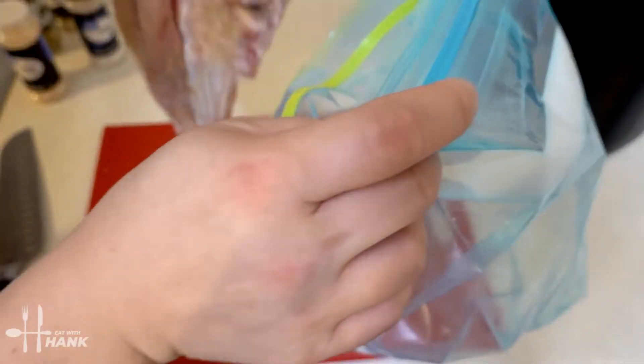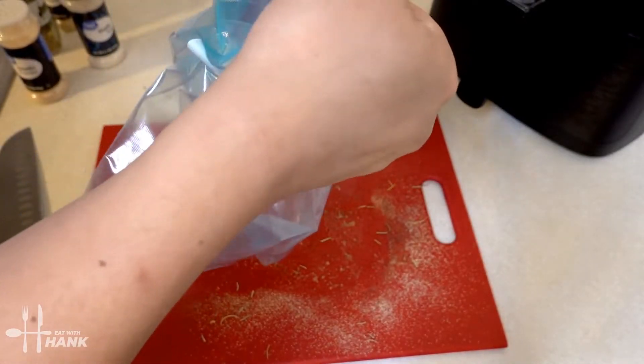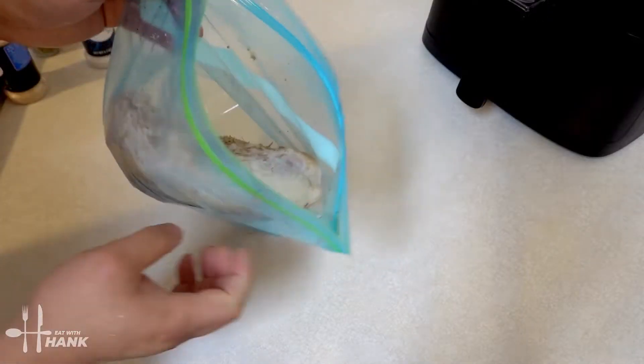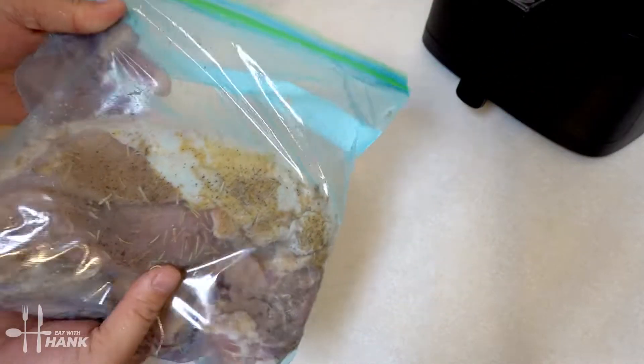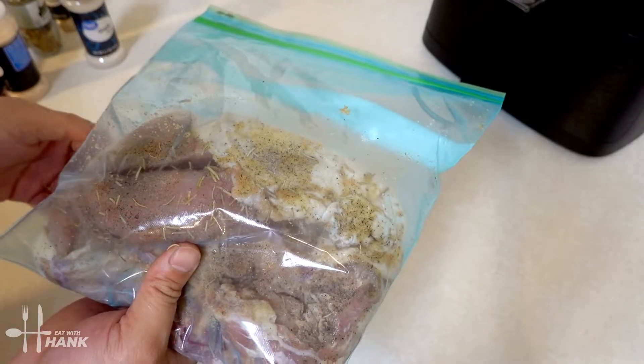We're gonna take the turkey breast and put it in the bag, close it up, and put this in the fridge overnight. We'll be back.